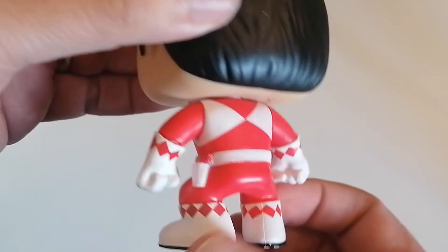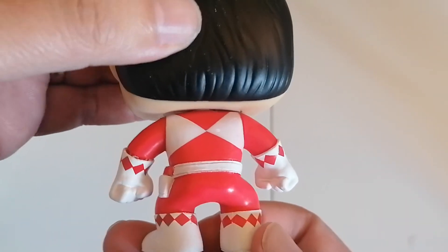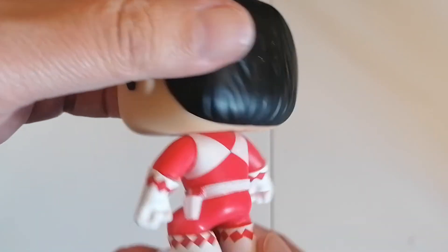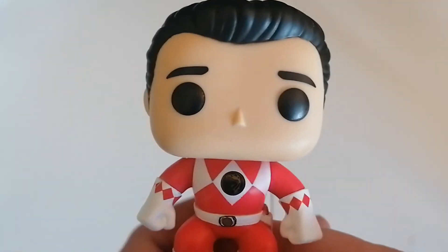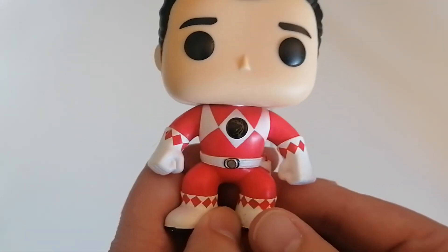The side and rear of Jason — nice. And there's the other side. So yeah, it's a cool figure. Love it.